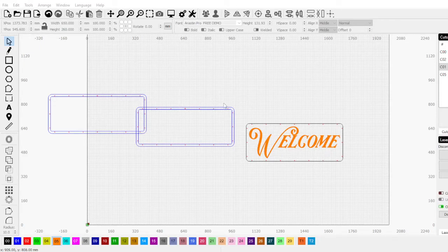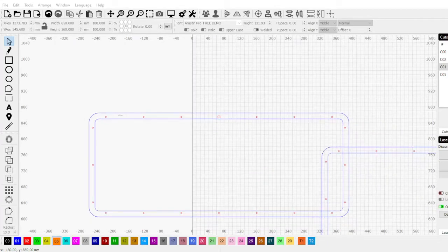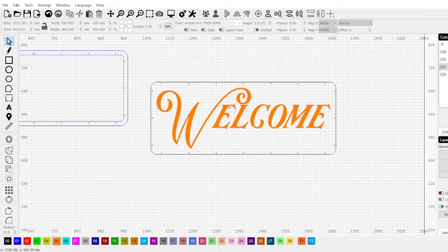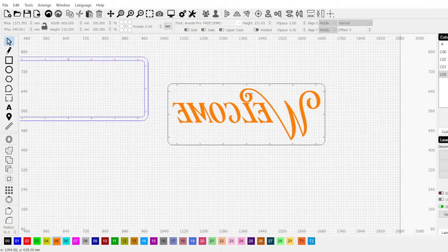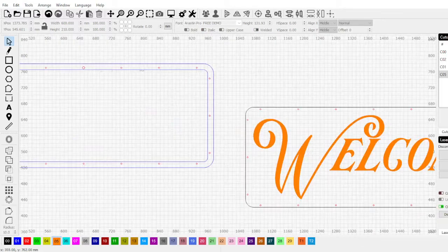Okay so this is the front, this is the back, and this is the acrylic on the inside. First of all, if we're gonna do this right, this should actually be flipped — you engrave on the backside and then view it from the front and it looks much better. We won't worry about that right now.